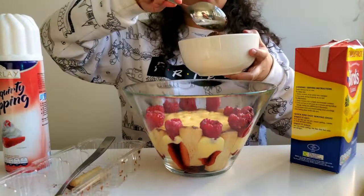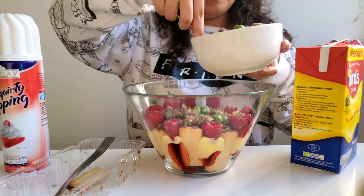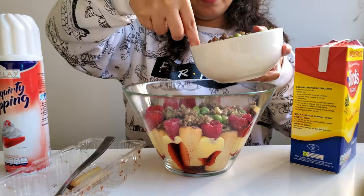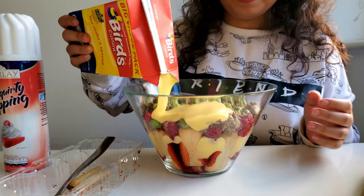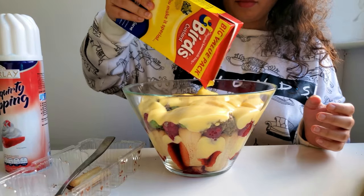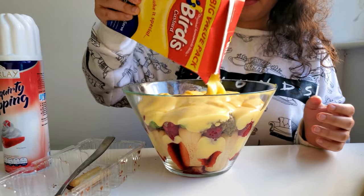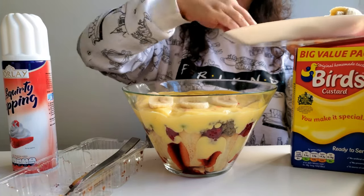Next comes the beef layer, which I was not looking forward to. The beef tastes pretty good on its own, but I'm pretty sure it's not going to taste good with the custard. I evenly layer it and make sure there are no spaces. Then I add the final layer of custard and, as you can see, I'm generous with my serving.